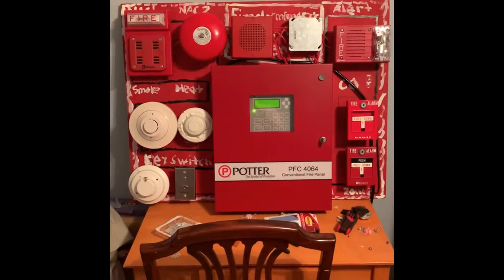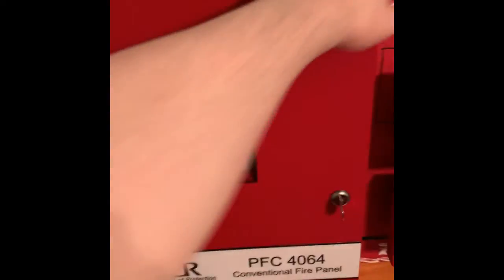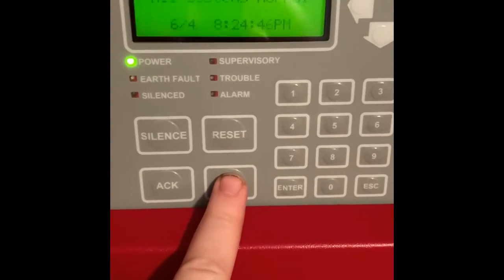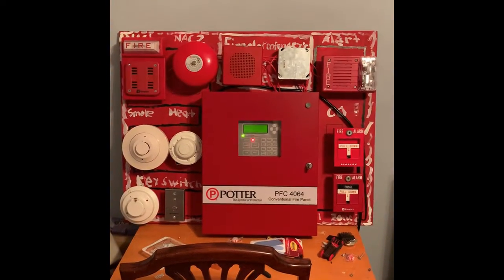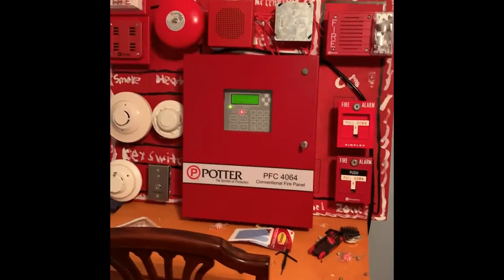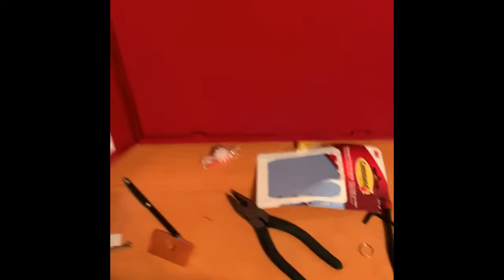And for those who like continuous — we're going to finish that off by pressing the drill button. Here we go in 3, 2, 1. [Alarm sounds continuously via drill button]